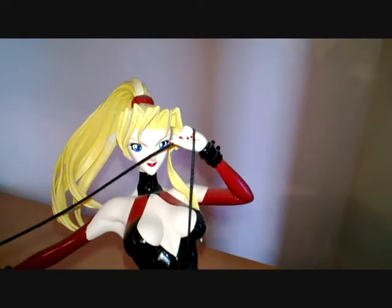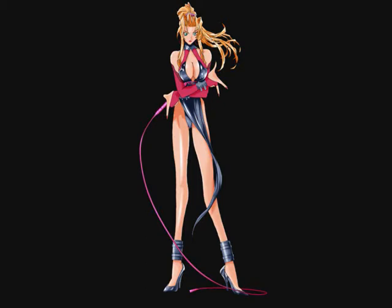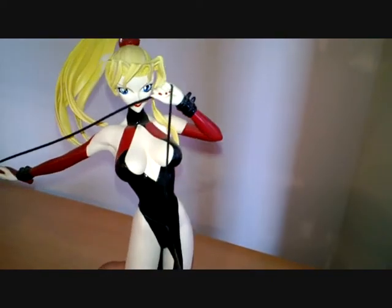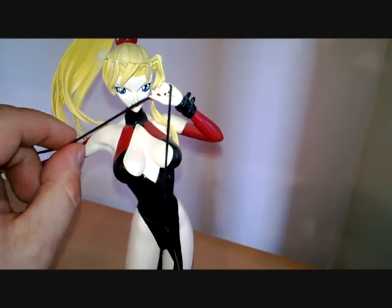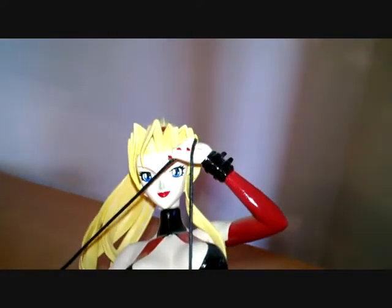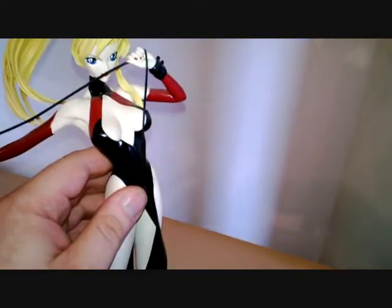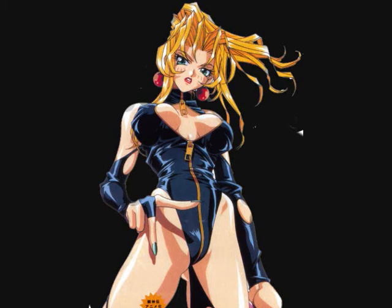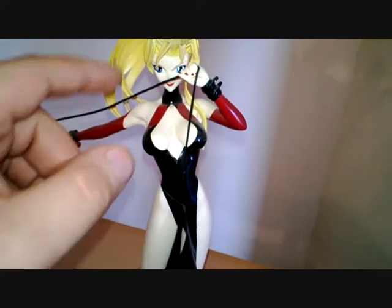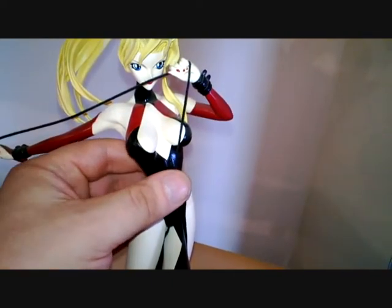The next model is Sophia, from Battle Arena Toshinden, which was one of my favorite PS1 games. Her style is a little more cartoony — she actually has a real rope acting as a whip, and a tiny little waist. Just before I made this video I accidentally broke off one of her hair bangs, so I'll have to glue that back on. I like this figure because I really like the game, which is why Lane got it for me.